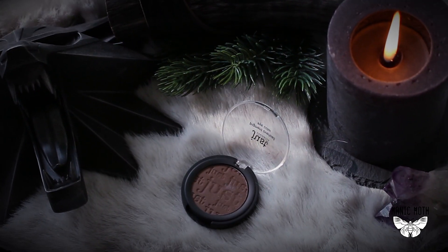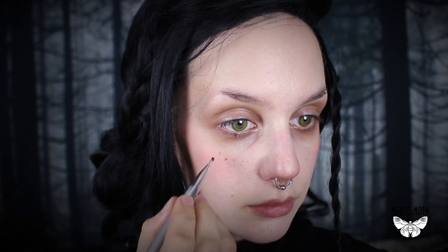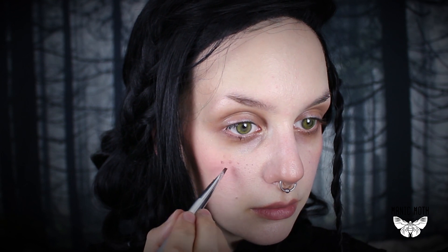Next I'm going to color my cheeks and nose tip with a very soft rose blush. Then I'm going to use the contouring color again, this time to draw on some freckles. The characters in Witcher don't have flawless skin, so you don't have to worry if it looks a bit messy — it actually adds to the character. I'm personally always happy when characters in medieval fantasy stories look more realistic.